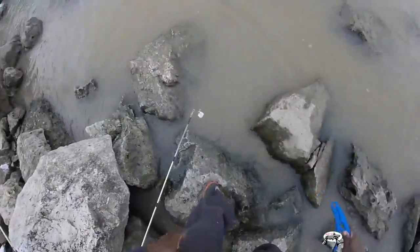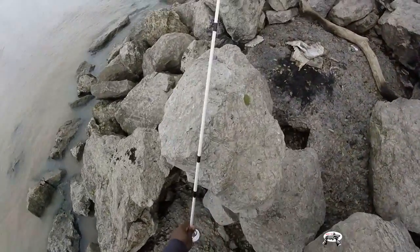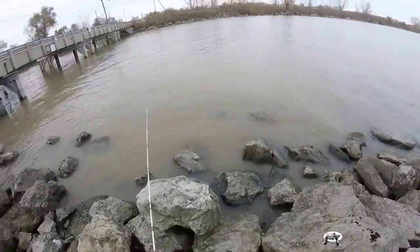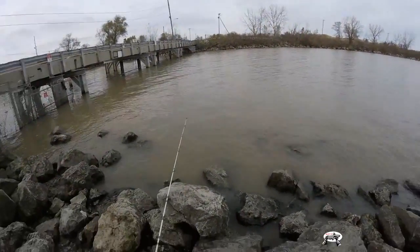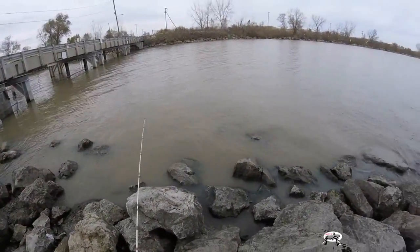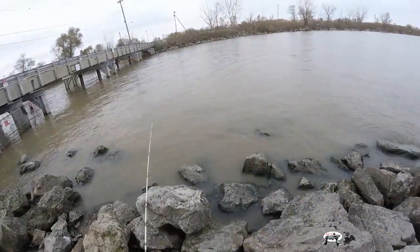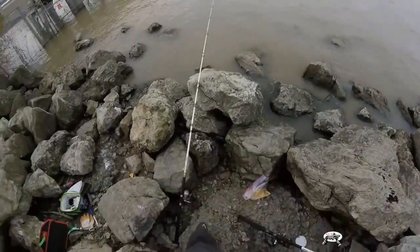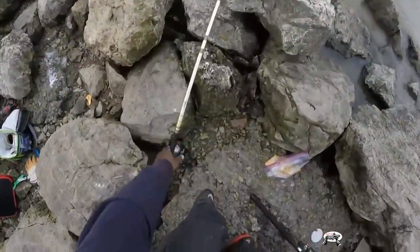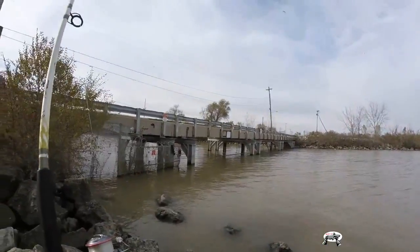There we go - nice carp, get him back in the water. I'm actually not used to catching small carp - this is new to me. I have caught smaller ones but when I say smaller I mean seven, six, maybe five pounds, and they were around the bigger ones. I'm not used to this specific behavior from the small ones.